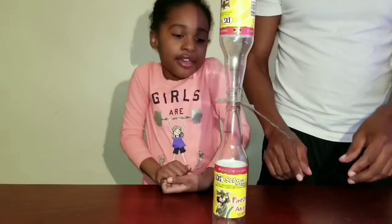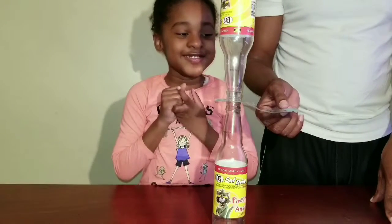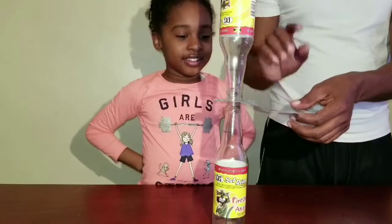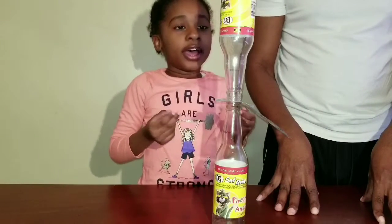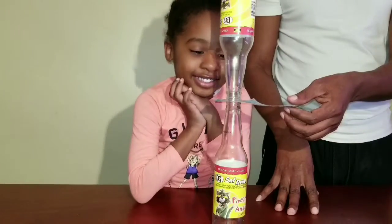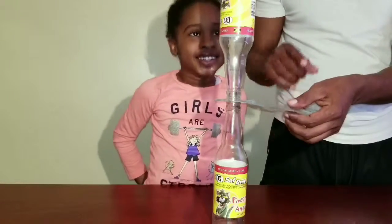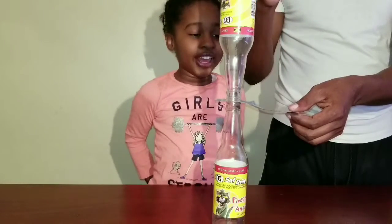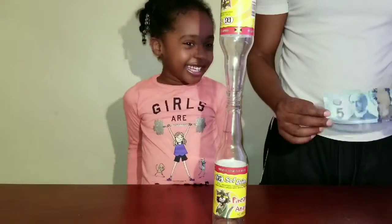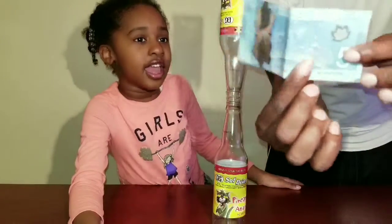So we are going to remove this $5 bill and the bottles won't fall apart. We're going to remove the money between the two bottles without the bottles falling, and we're going to do it in three. Count for me buddy — one, two, three. Look at that! So cool, guys!